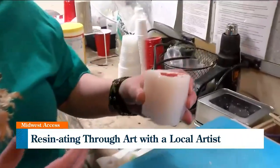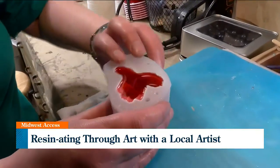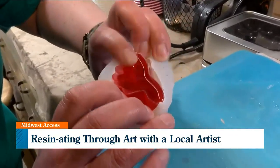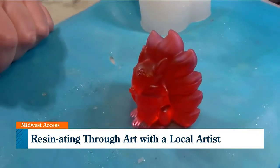Through the magic of fast forwarding, here we go. This is one that I did yesterday. You just pull it away from the edges and it pops right off. Perfect — perfect.